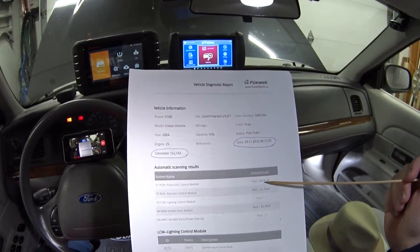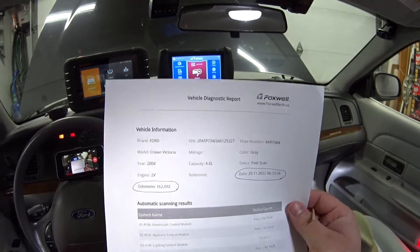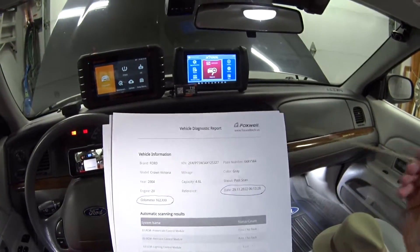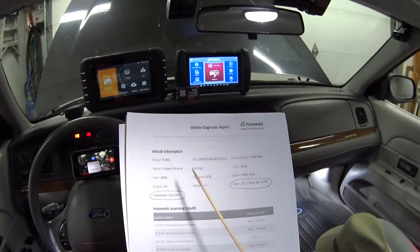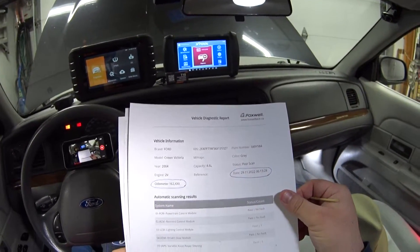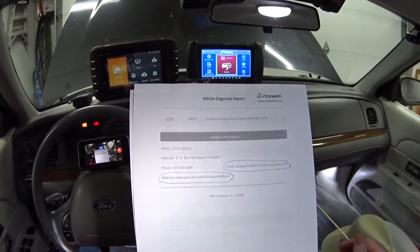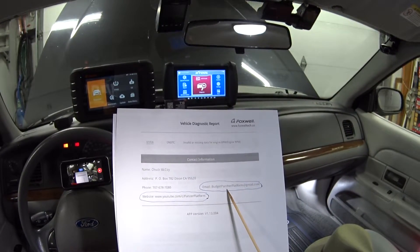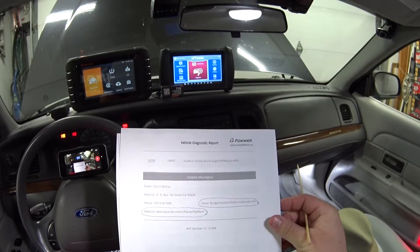The report prints all the codes from the different modules, pulls the VIN number, and one thing I really liked is it even has the date and time — I've never seen that before. You can also populate additional information windows with as much detail as you want. And if you're a mobile mechanic and you email this report, your email address and website become a hyperlink that your customers can click on directly.